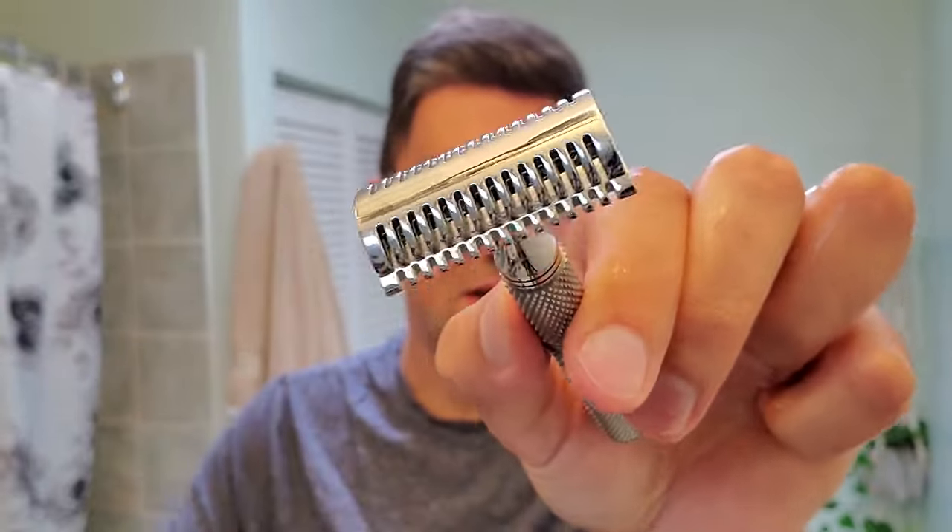The efficiency is no joke — even with the first pass with the grain, with three days of growth, it's very smooth already. No other razor I've tried can compete with the efficiency of this one. And in my opinion, it's not threatening. The teeth look scary but similar to the Slug — which may look scary with two rows of combs — this is very mild, smooth, and easy to use.